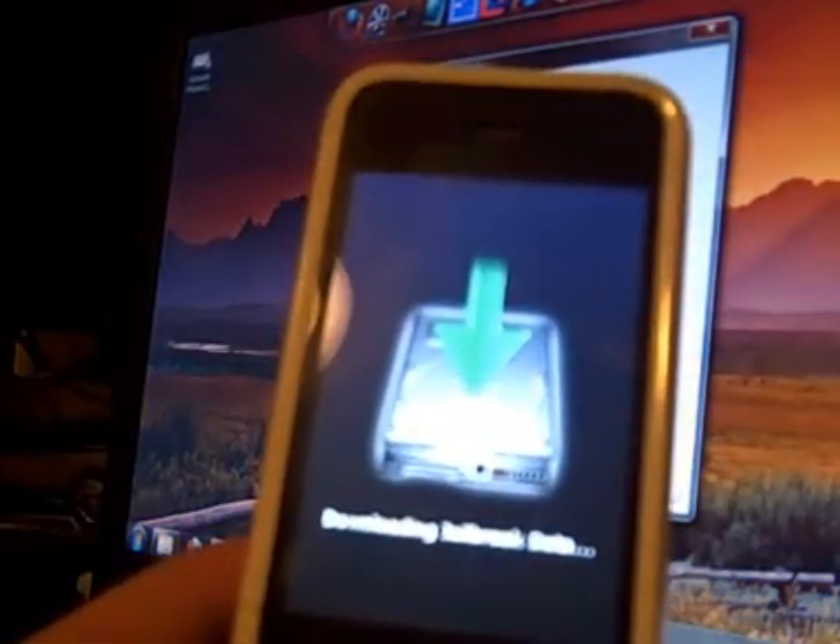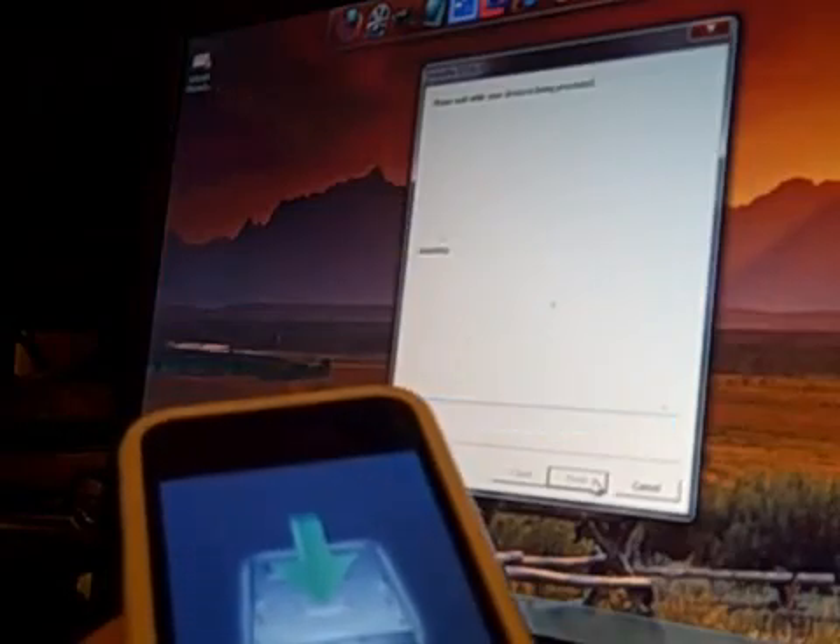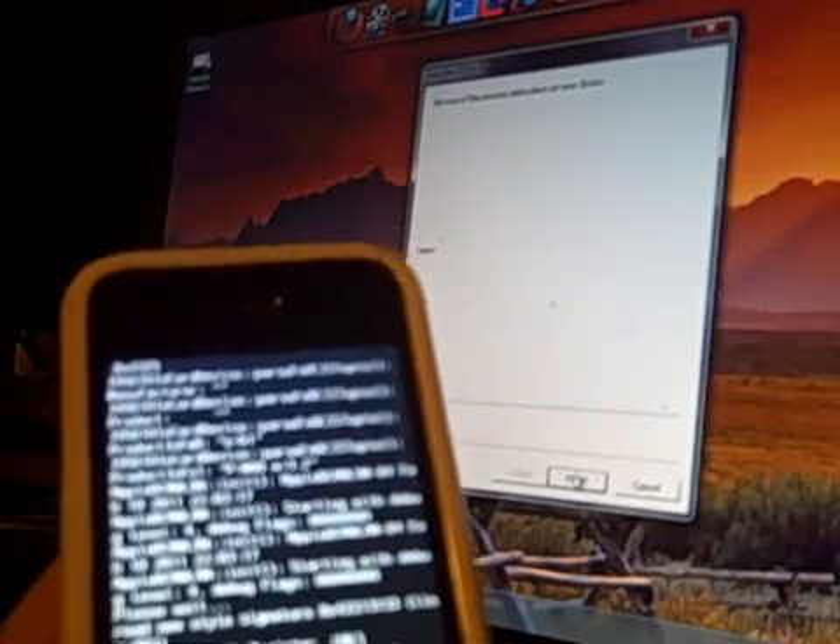And then I'm just going to download the jailbreak data, and you're done. That's it. That simple. And when you get to scrolling text, that means you're done.